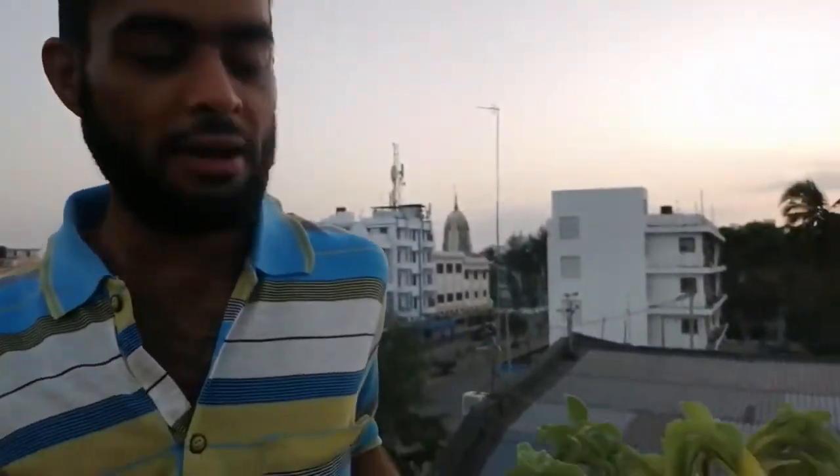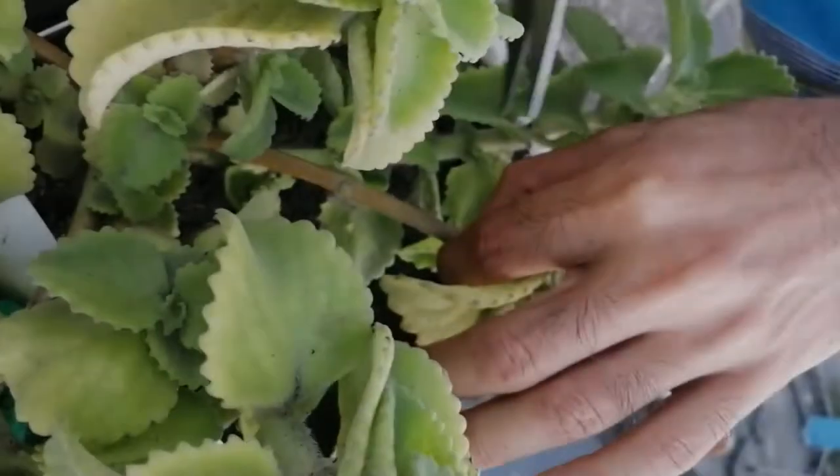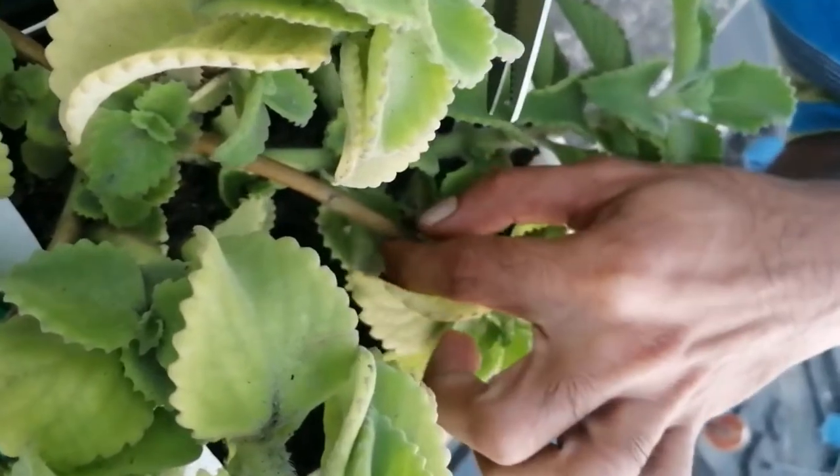Hey guys, today we're going to be showing you how to propagate oregano from its cuttings. With me I have an existing oregano plant which we also propagated. So let's get started — you cut an inch and a half from the node, which is where the leaf starts from the stem.